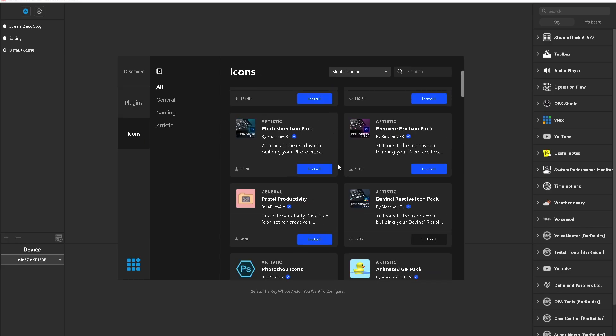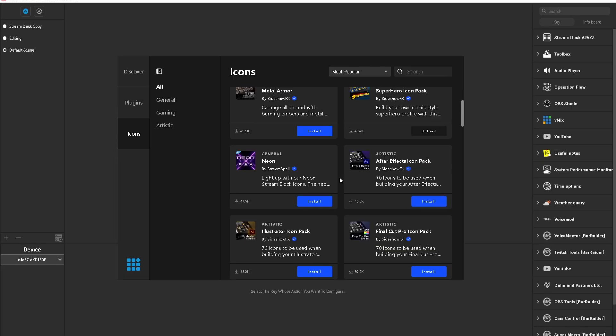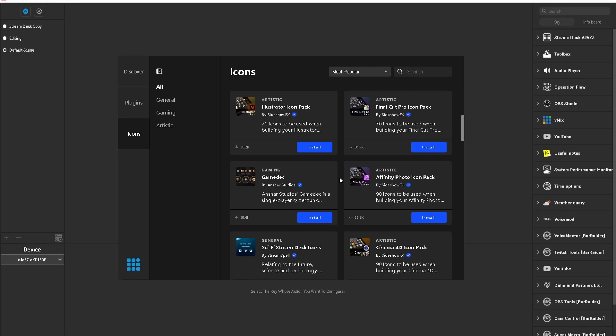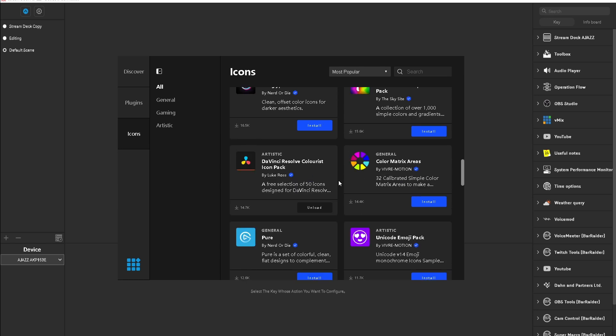You can also customize with different icons — you can download different icon packs to upgrade them. I actually like making my own because it's a bit more customizable, but if you don't want to go that route, you can choose from their wide variety available here. This Stream Dock works with Windows and Mac systems and has a wide variety of plugins covering video editing, productivity, photo editing, and more. So if this is something you're looking into getting, I would definitely take a look at this product.